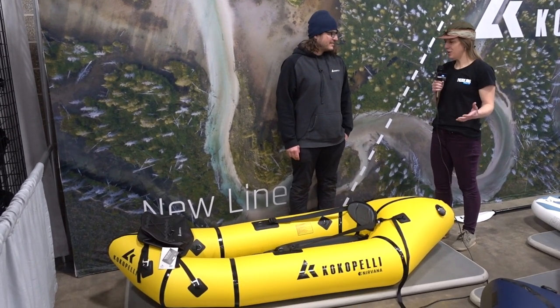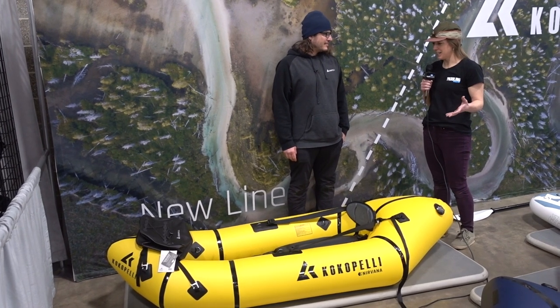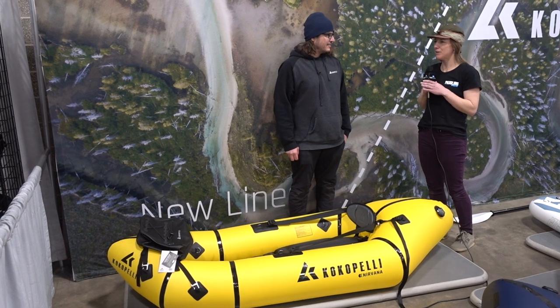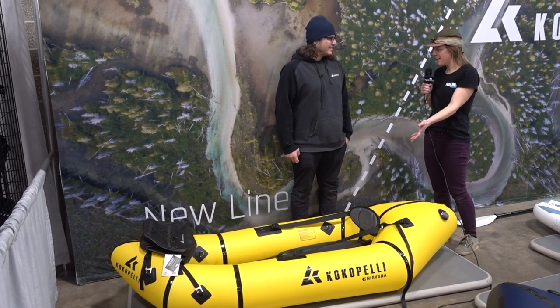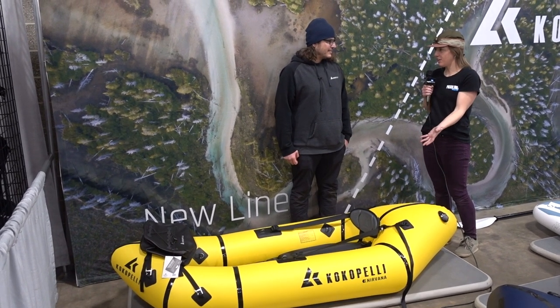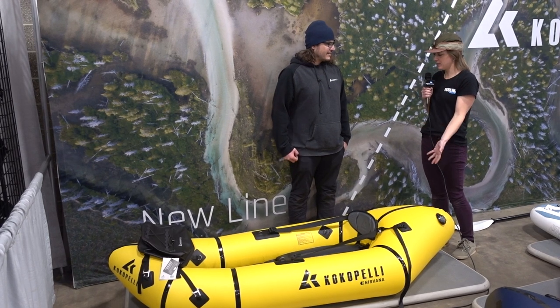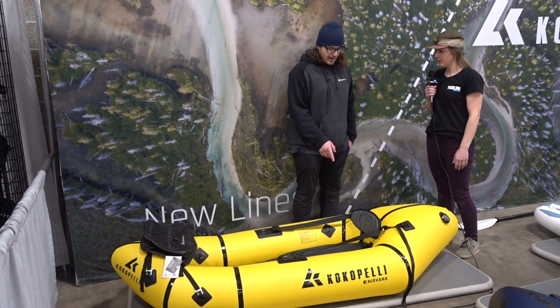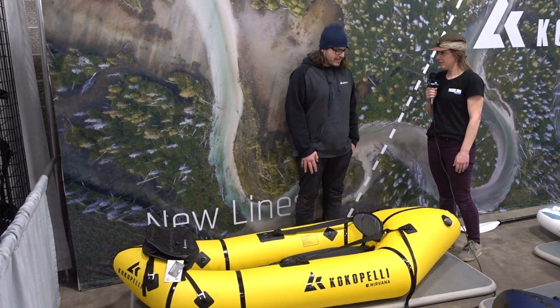I feel like there are so many more people on the river now that there are pack rafts. I used to teach whitewater kayaking and there were so many people who would say they'd never do it — but a pack raft, you can get it out onto whatever grade of whitewater. What's this one good for? This one is right up to class three.